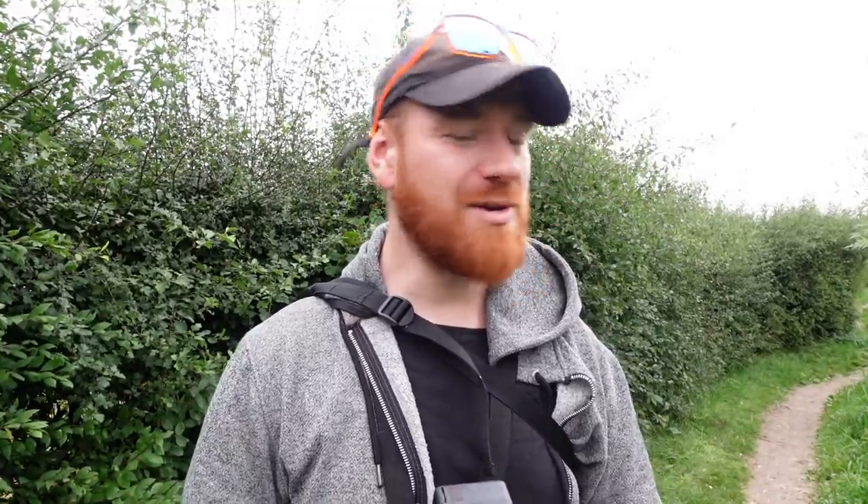Hello guys and welcome back to another video. Today I'm out hitting the canal in the hopes of getting a few perch on the drop shot gear. The weather has been a bit rubbish the last couple of days and last night it was really, really cold. We had a thick fog where I live, so I don't think the fish are going to be completely on it with the weather changing that much overnight.